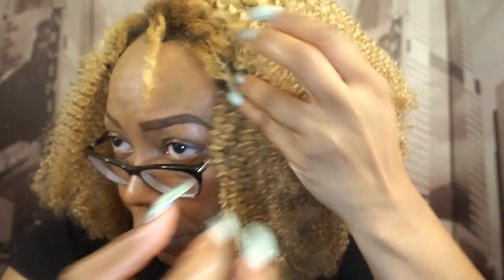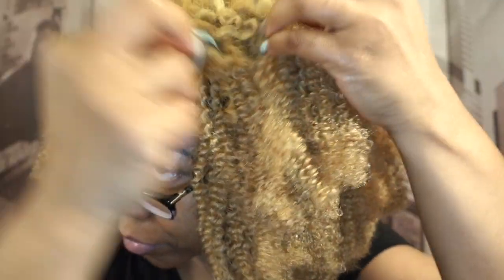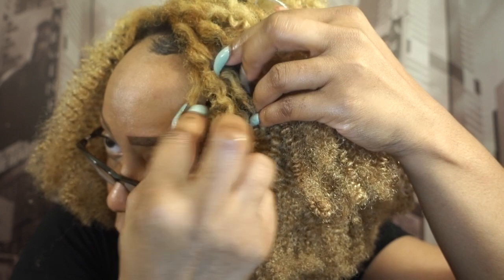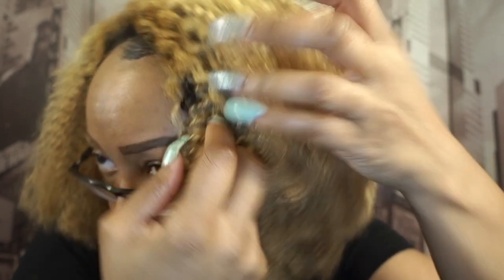I'm just showing you how I blend my hair with the clip-ins. These are the same curls from the flat twists at the beginning of the video. I am simply tucking them inside the curls and then twirling other curls around the clip-in curls to better blend them.